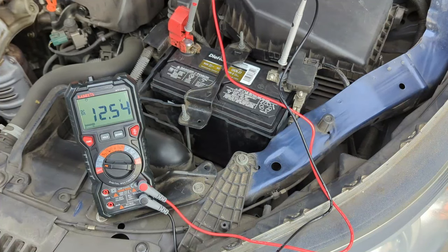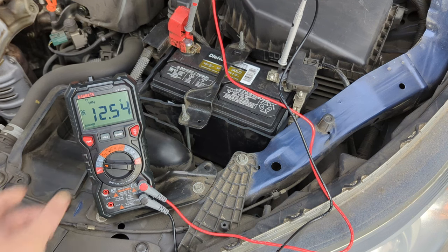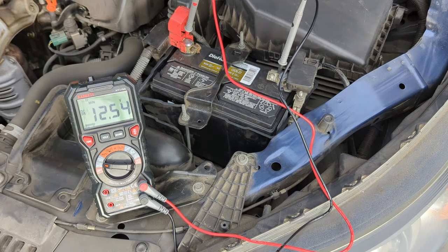Let's see this feature in action. Before starting the engine, press the max/min button to enable this feature. Press the max/min button again to show the smallest value it comes across. Now it's time to turn on the engine.